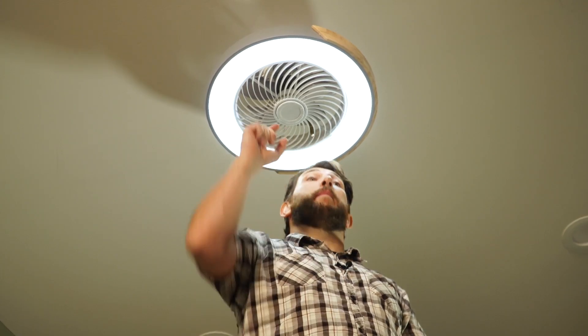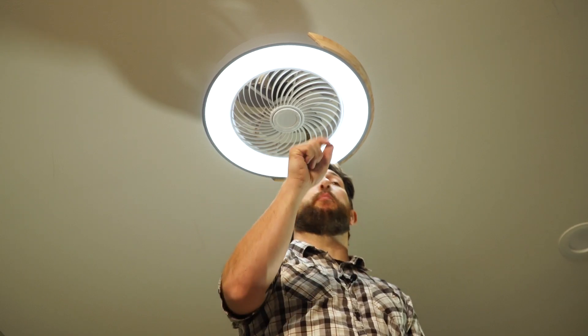Both the fan's size and style differ from the pictures they show on the website, but the fan itself and the light are both bright and strong, especially for such a compact ceiling fan.